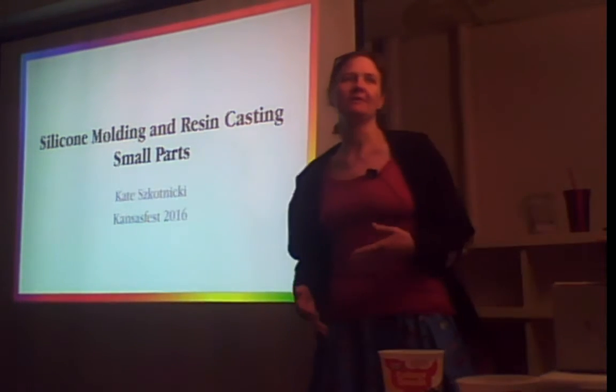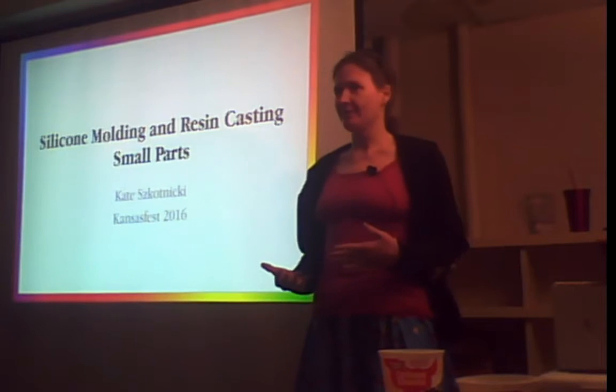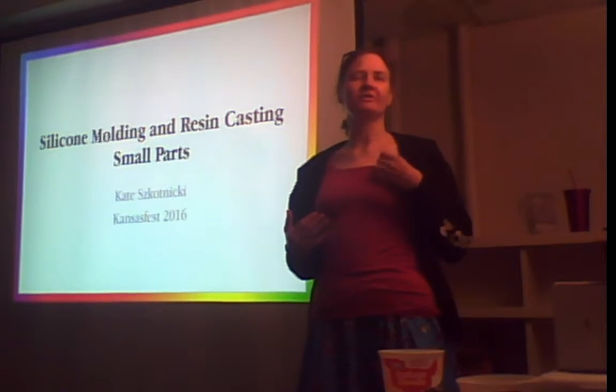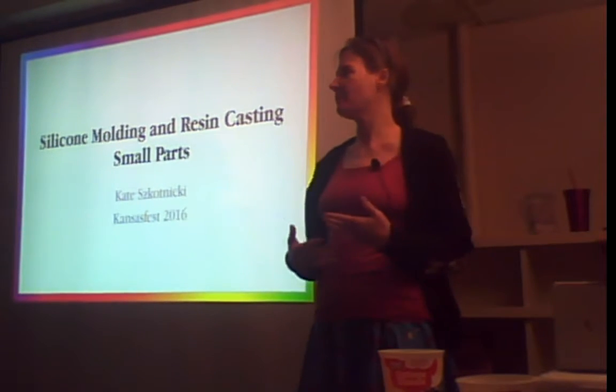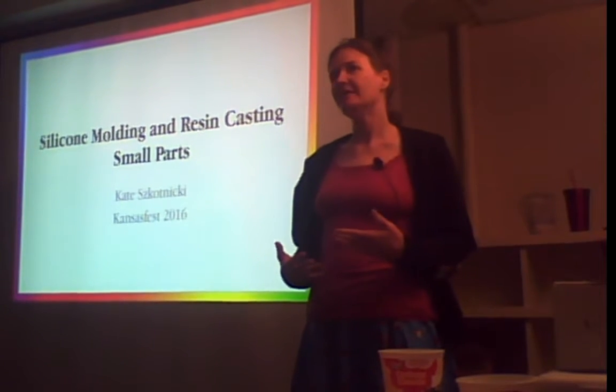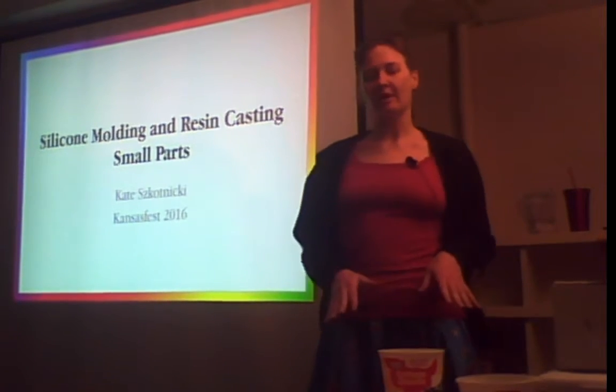I'm welding resin casting small parts. Not all of us have access to a 3D printer, and not all of us can do the CAD and technical work required to use one. But there are a lot of good ways to duplicate parts without it, and this is one of them.